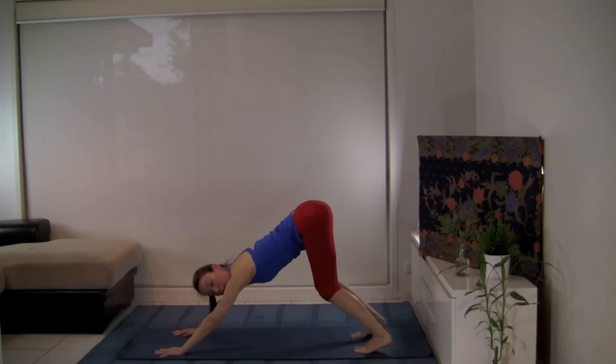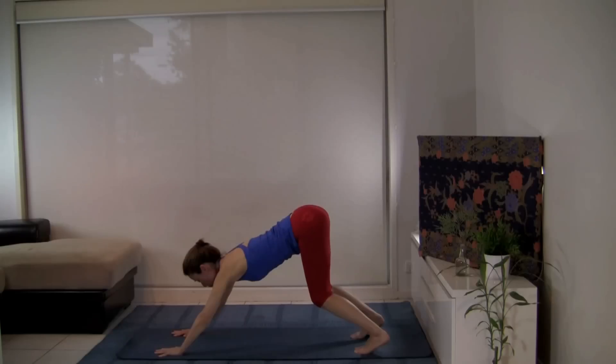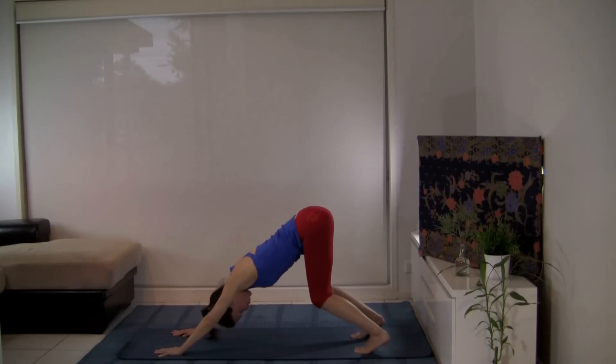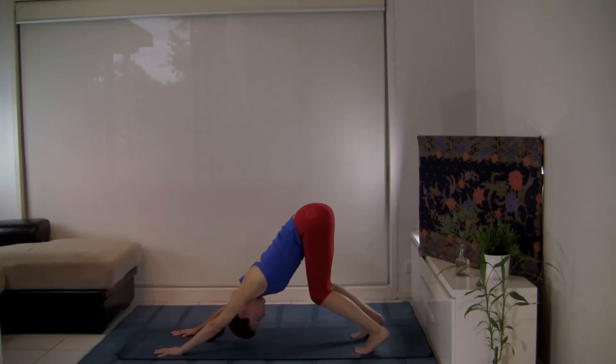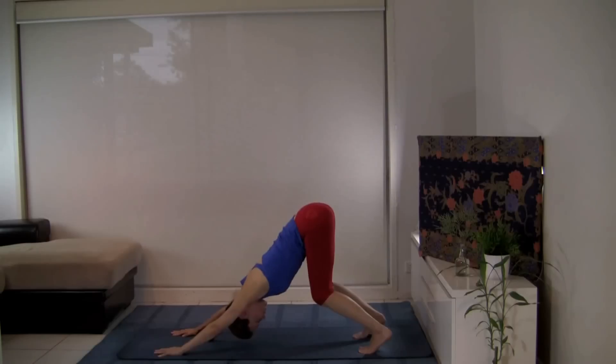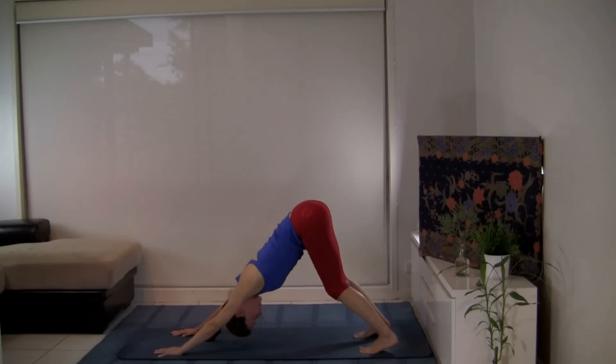Curl your toes under and press up and back to downward facing dog. Just checking in that your wrists are parallel to the top of your mat, not splaying out to the side. Spreading your fingers, pressing down through the thumbs, index finger, middle finger — pressing down and spreading the weight across the whole hand, protecting your wrists. Strong arms, gently pressing the chest back, your bottom to the highest point. You may have your knees bent, on the balls of your feet — helps to stretch out your back. As you warm up, you may find your legs are able to straighten a bit more, but keep your bottom high.